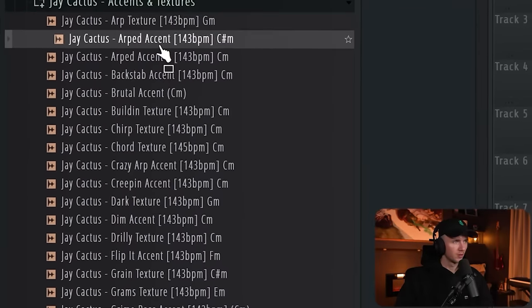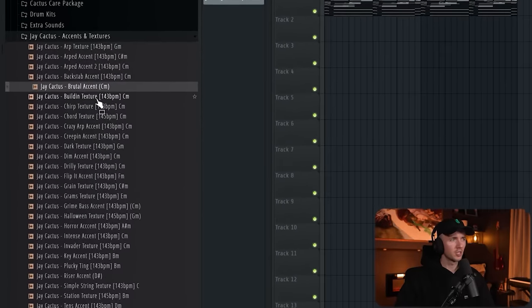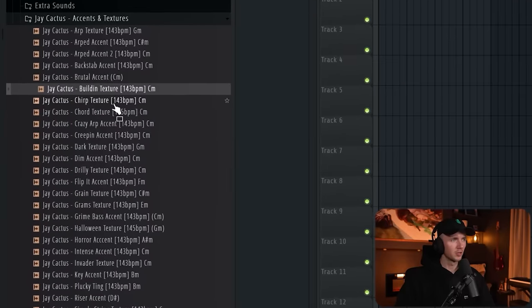Next up I just want to add some sort of accent or texture underneath it. I've actually been working on a brand new free kit for you all — if anyone remembers my video a while back when I pulled out the Polybrute synth, I haven't really used it much since then but in the past couple of weeks I've been trying to use it a lot more. I've been experimenting and created a lot of textures and accents — just a bunch of unique sounds. These just sound sick when you layer them under your melodies, or you could use them as starters.